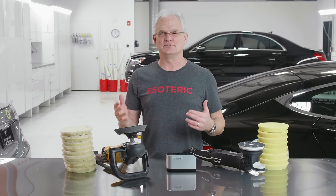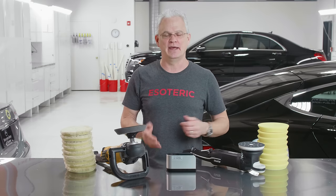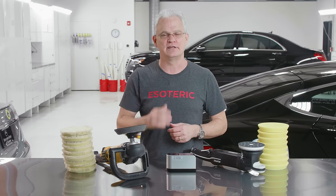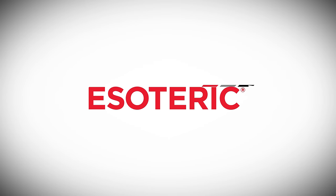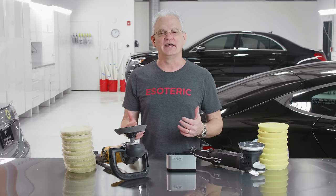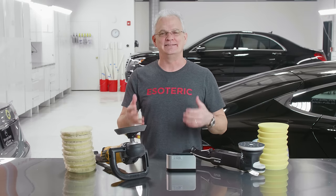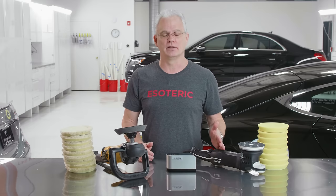All right, we've got a battle here that's as good as Ford versus Chevy. We've got your rotary, we've got your DA. What's going to be the best for you? Hi, I'm Todd with Esoteric. Today we are here to talk about rotary polishing versus DA polishing.